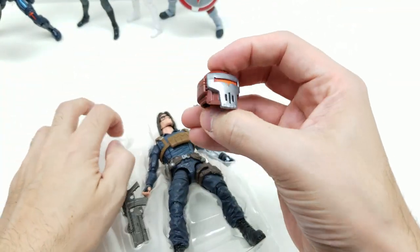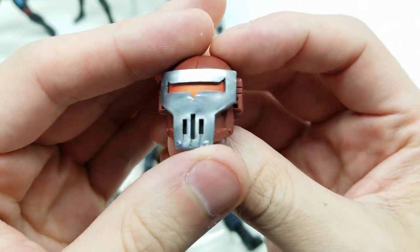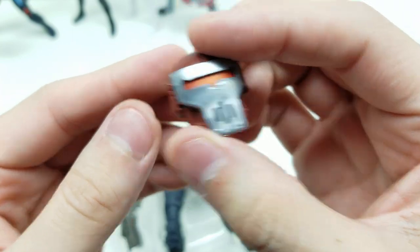Let's get the Crimson Dynamo head out. This definitely looks like the Mark II of the Crimson Dynamo suit. Look at that.